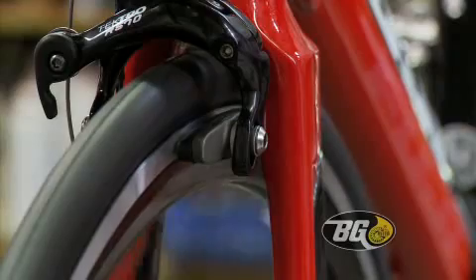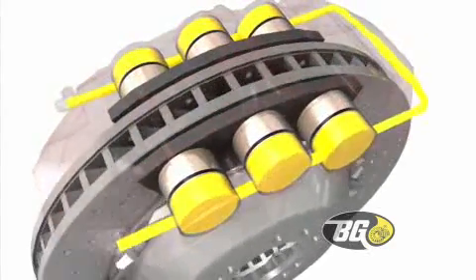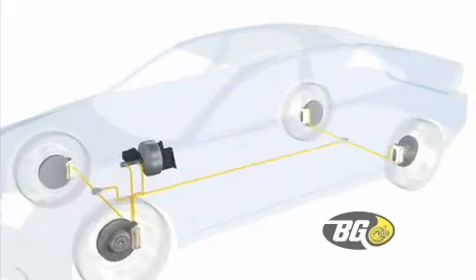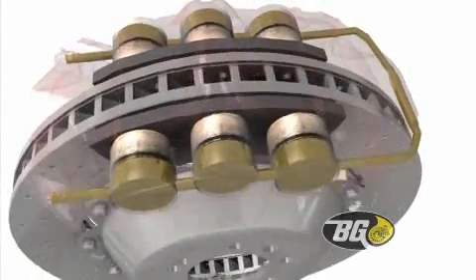Calipers on disc brakes operate similar to bicycle brakes. With the pressure of hydraulic fluid, brake pistons press the pads against the brakes. Brake fluid attracts moisture, becomes contaminated, and compromises braking performance that may require caliper replacement.